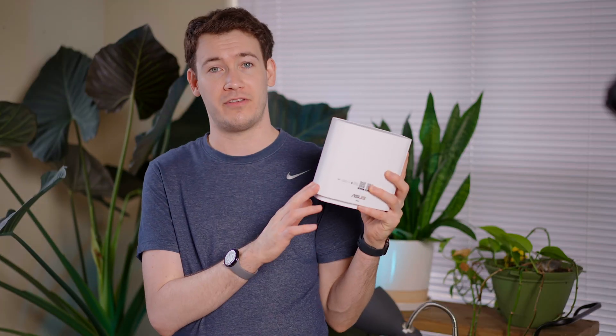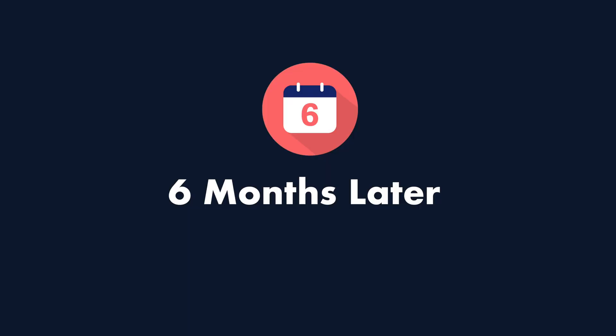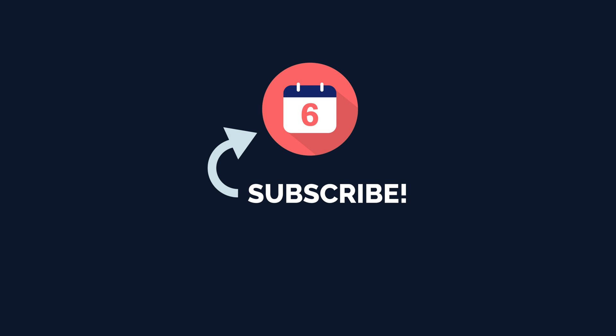That's been our first look at the ZenWiFi XT9 tri-band Wi-Fi 6 mesh system with support for the new 5.9 GHz band within the Wi-Fi 6 spec. I've left a link in the description below if you'd like to learn more about this router or purchase it. Make sure you subscribe to the channel to see more content like this on Wi-Fi router systems. I'm Josh Tedder — thanks for watching.